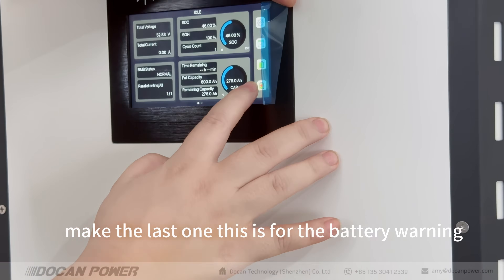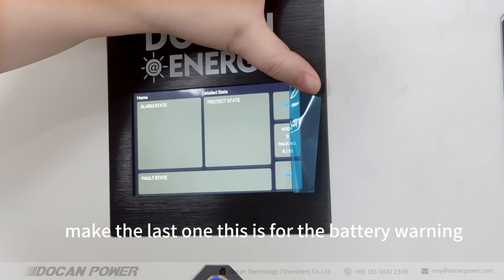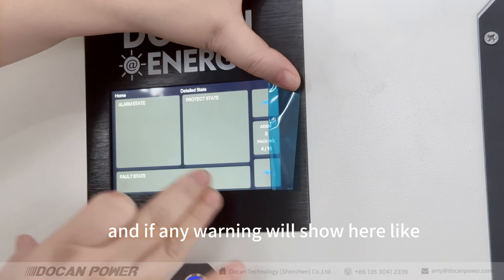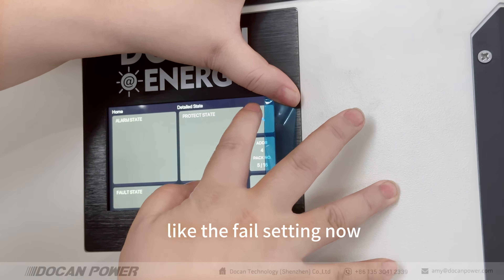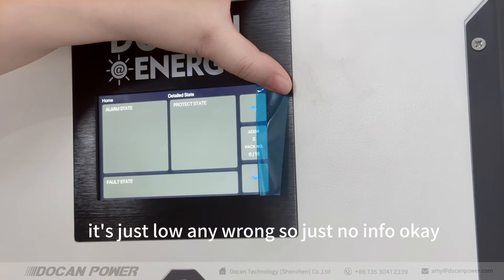Let's check the last section. This is the battery warning data state. If there is any warning, it will show here — such as protocol warnings, temperature, or protection settings. Right now it's just showing low activity with no warnings.